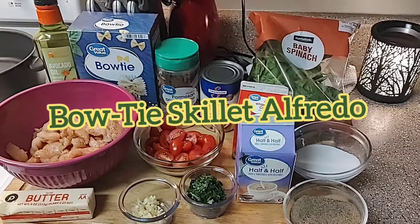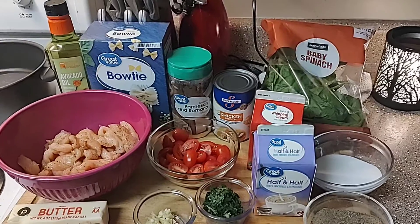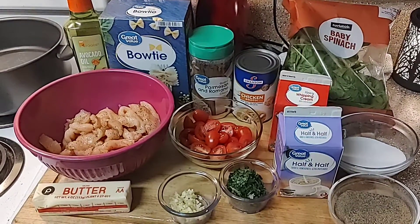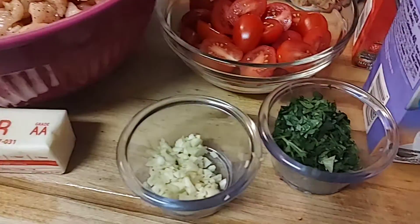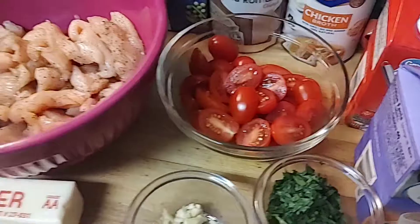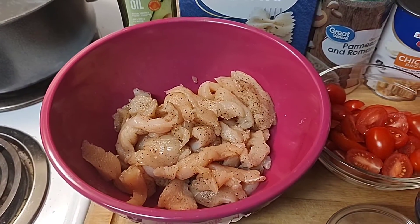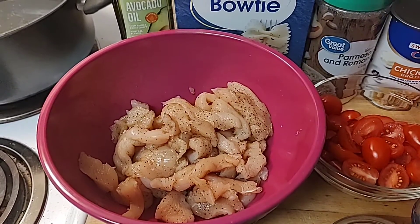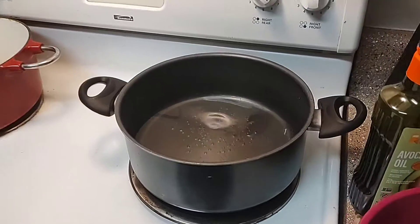Tonight's dinner is bowtie skillet alfredo. Here are all my ingredients. The only thing I've prepped so far is I chopped up about three cloves of garlic, minced up some parsley, halved about a cup of grape tomatoes, and sliced my chicken — about two or three chicken breasts into strips — and salted and peppered them.